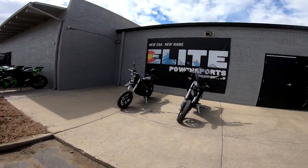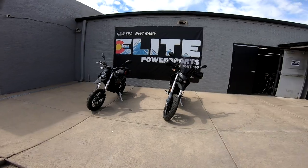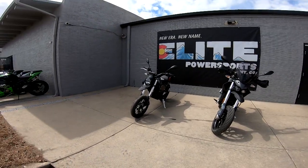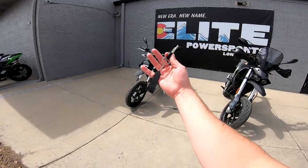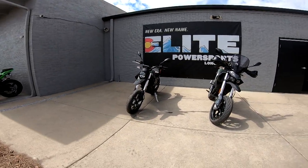In with the new and out with the old - this is my new bike. You guys will see a first ride coming up. I've got the key right here, but right now we're going to do a side-by-side comparison of them.